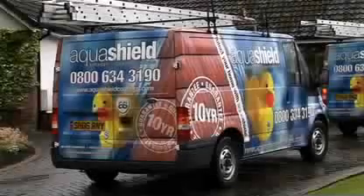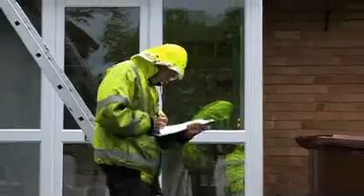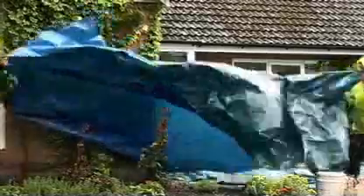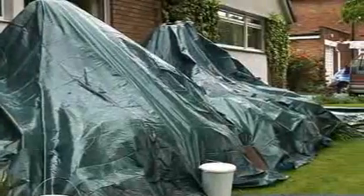The local Aquashield vehicle arrives at your home. A comprehensive risk assessment is taken for every property prior to commencement. Then we lay protective coverings around the exterior of the house.